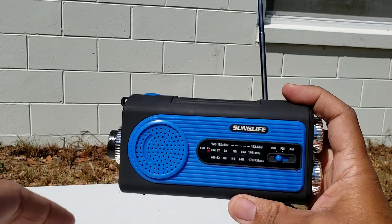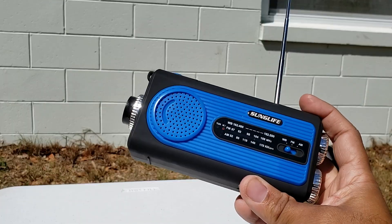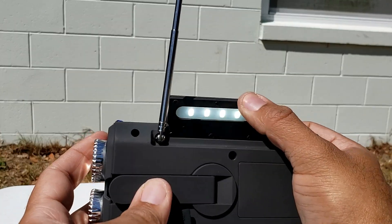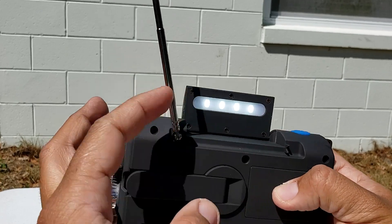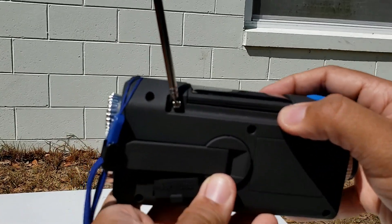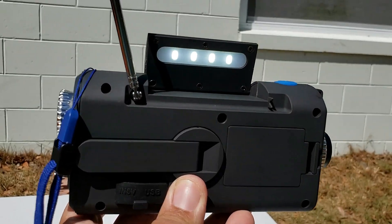I'll be showing you what that looks like at nighttime because it's preferable. Oh, and the ambient light — I forgot to show you the reading light. Check it out — the solar panel doubles as the reading light as well.